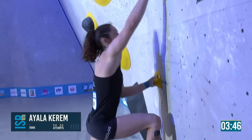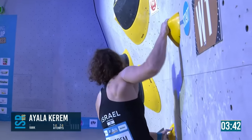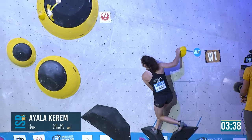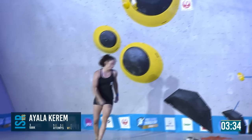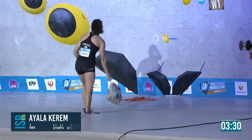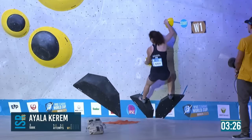She has this power with it, and she's very emotional — tries so hard, you can see it on her face, just like Stasha in a way. I enjoy watching an athlete just give it everything. But Ayala falls off — a little embarrassed smile. I think her hand just popped.